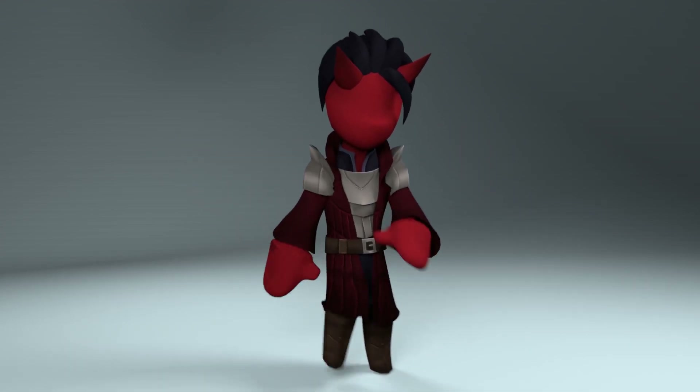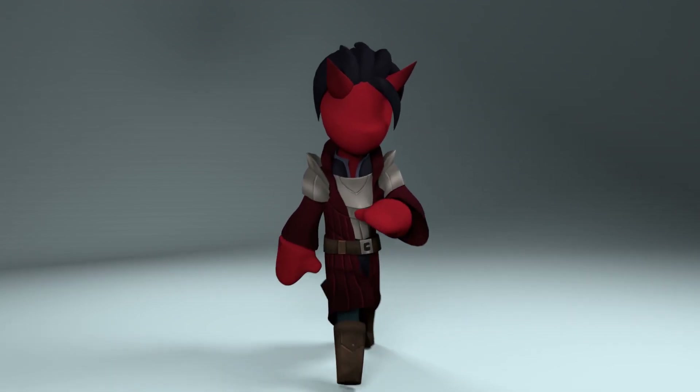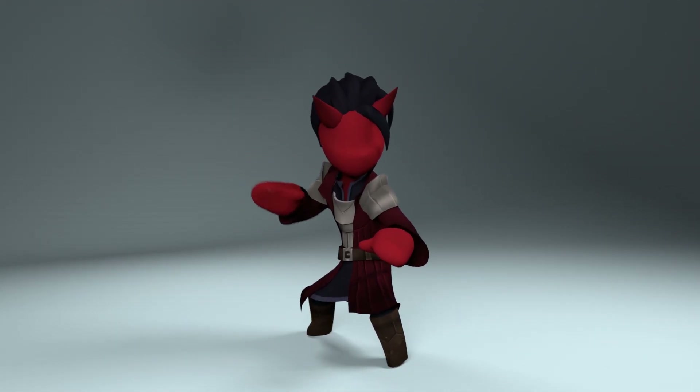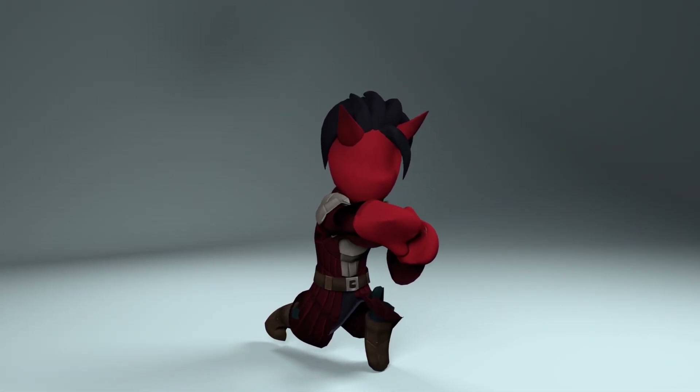What is up internet? I'm the nice one and today I got another character modeling video for you. We're making a D&D Warlock and finally finishing off our cast of main characters for my animated series. Like the other models, we're building the character in Maya and using Blender for the texture.